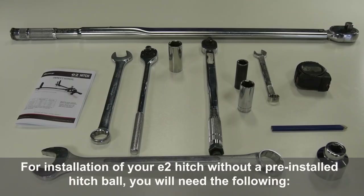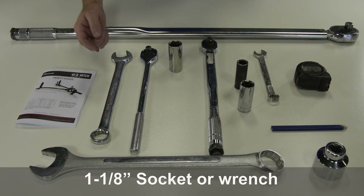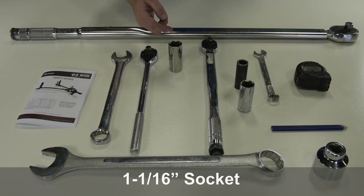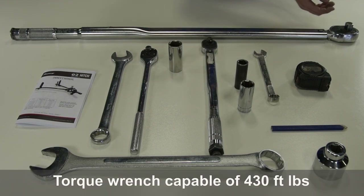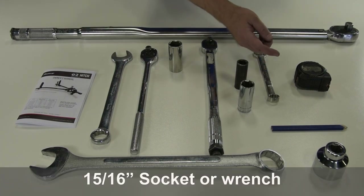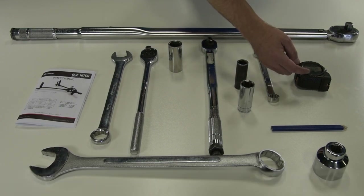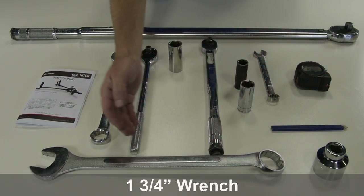For installation of your E2 hitch without pre-installed hitch ball, you will need the following: E2 owner's manual, 1⅛ inch socket or wrench, a ratchet wrench, 1¹⁄₁₆ inch socket, a torque wrench capable of 250 foot-pounds, a torque wrench capable of 430 foot-pounds, two ¾ inch sockets or wrenches, a 15/16 socket or wrench, measuring tape, a pencil, 1⅞ inch thin-walled socket, and a 1¾ inch wrench.